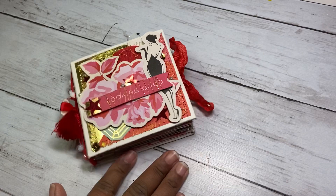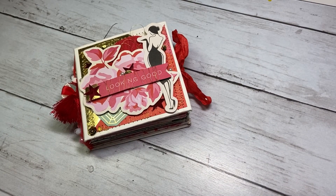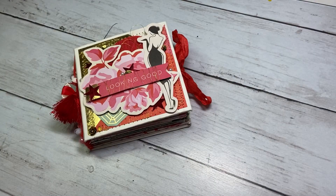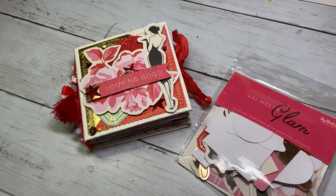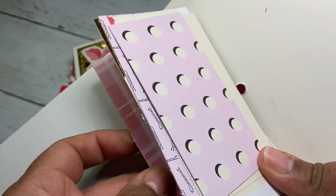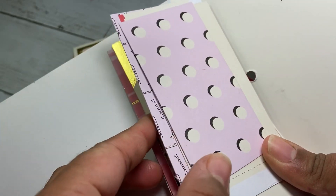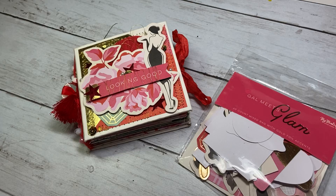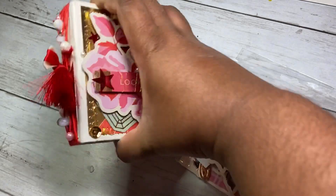So I was like, let me try this out, so I decided to do it but in a mini version. Again, this is a four by four album. I did try to kill a paper pad — this 'Gal Meets Glam' one. I still have a ton of die cuts but there are no whole sheets left, just a few pieces that are two inches by six inches wide, and that's perfect because I want to make some embellishments for the album.